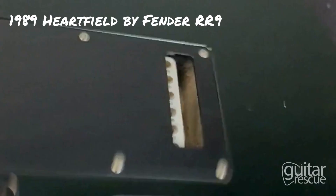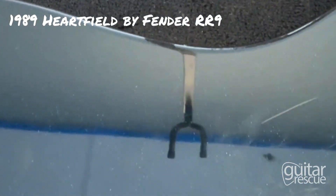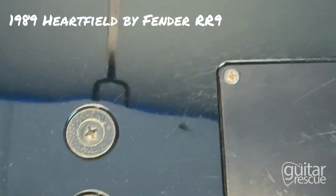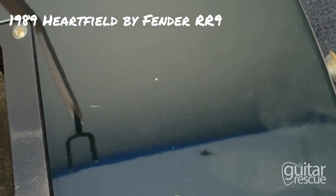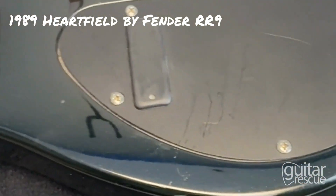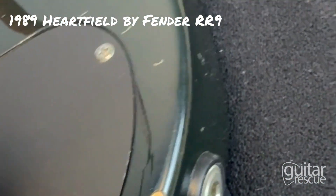Moving on to the back of the guitar, same clockwise motion. Some scratches here and there, and there are a lot of scratches on the side — again, nothing you can feel but you can definitely see it. Scratches on the guard, and there's a huge chip right by the audio jack.